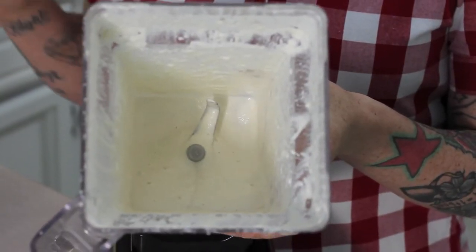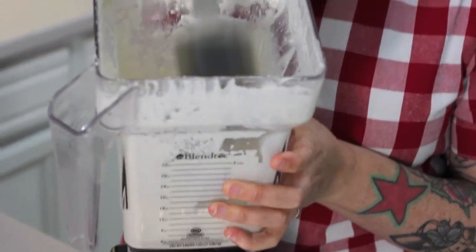The crème fraîche is almost a perfect consistency, but as you can see some of the cashews sort of traveled up the side of the blender while blending, so you just need to take a rubber spatula and smoosh them back down to the bottom. Give it a quick blend and then voilà — you have the perfect crème fraîche.